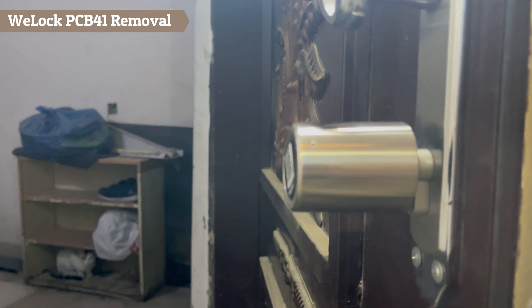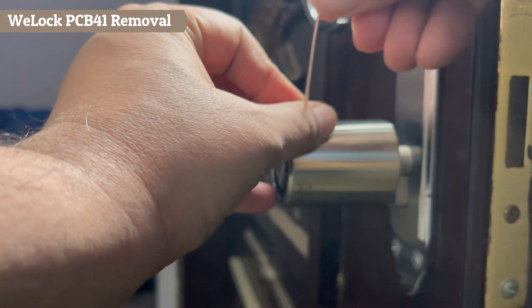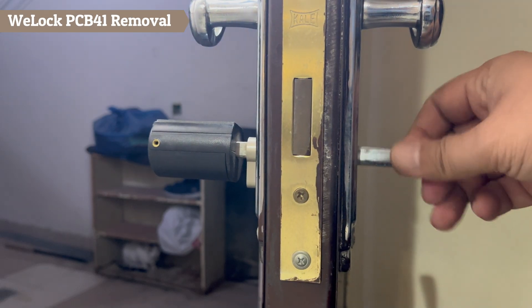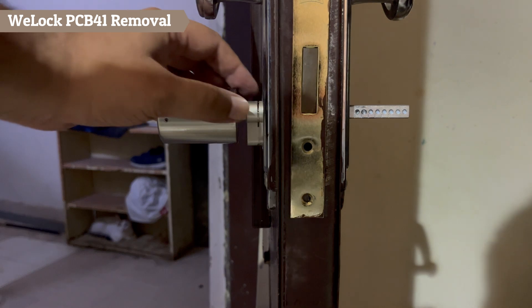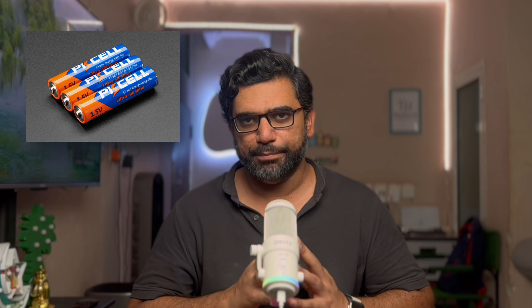I am now showing the process of how to remove the previously installed PIN code-based VLOCK PCB41 smart door lock. Next, I will show a comparison between the PCB41 PIN-based smart door lock and the Touch 61 smart door lock with fingerprint. By the way, both devices need 3 AAA batteries to switch on.